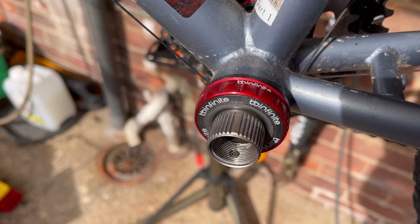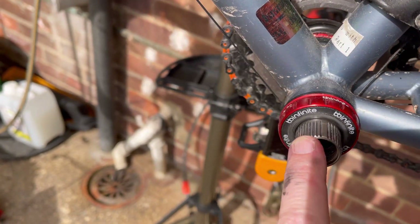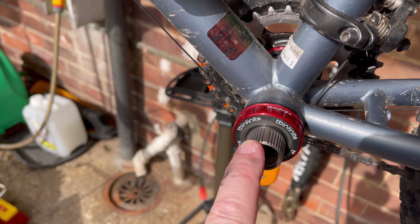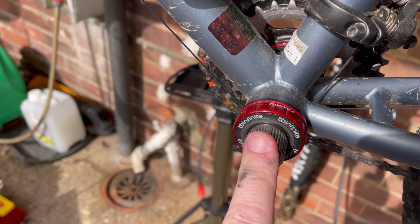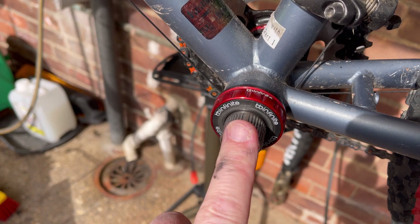Well, here we are. I wanted to talk today about fitting a crank arm to my crank. One crank — the drive side — is already connected, so I'm going to put the crank arm on and then talk about the preload device.